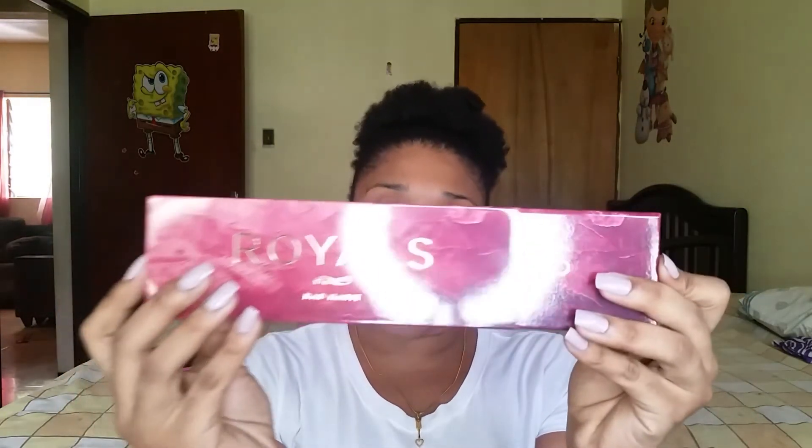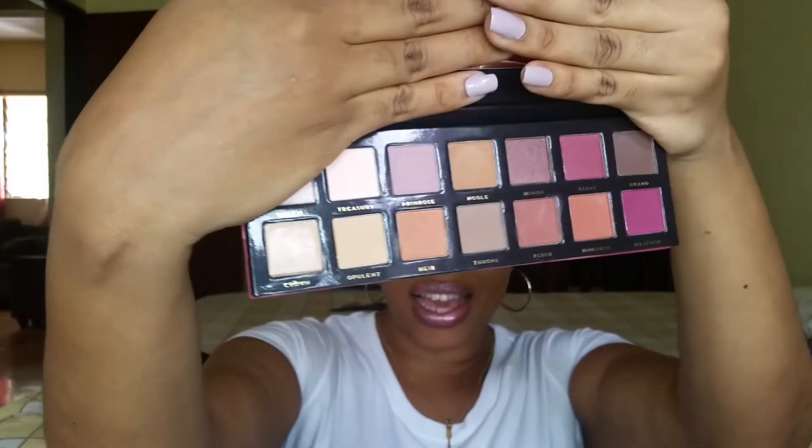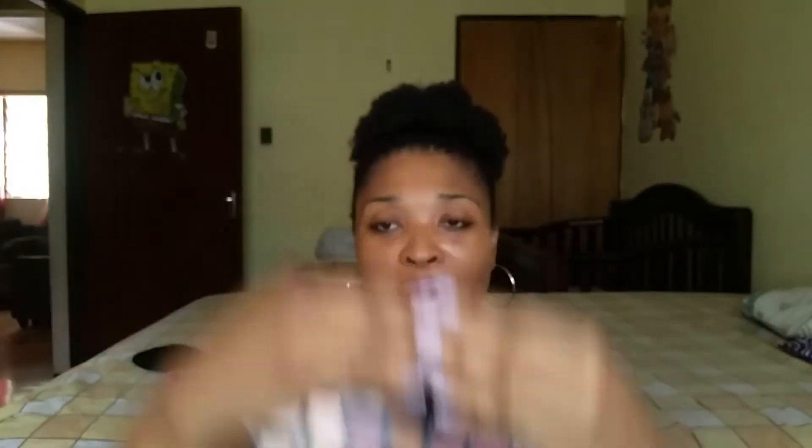The next one I got is called Royals Bad Habit. They all come in a sleeve like this and have a cardboard box. This is said to be the dupe to the Anastasia Modern Renaissance palette, and I've wanted that palette for so long but I just could not rationalize spending so many US dollars on just one palette.